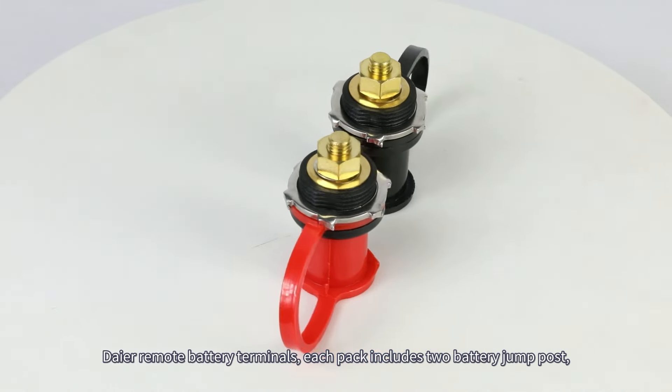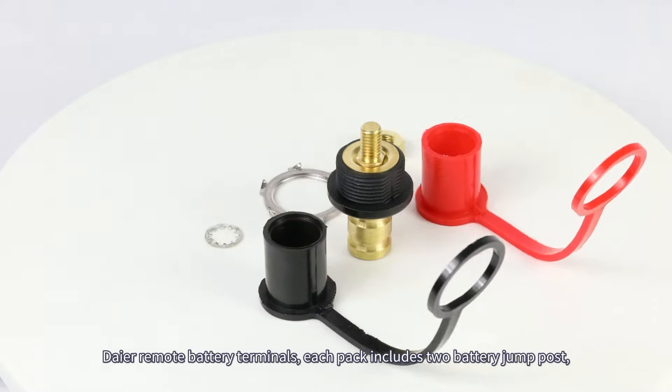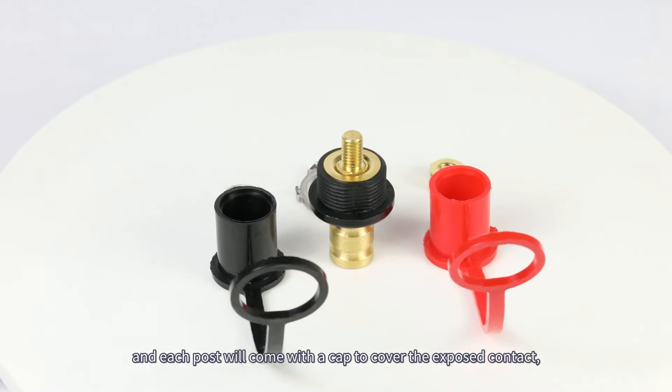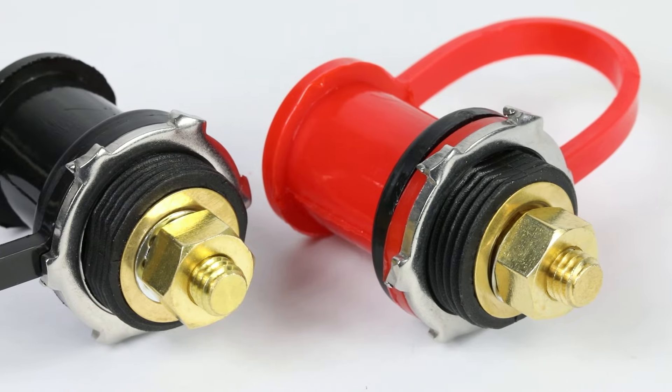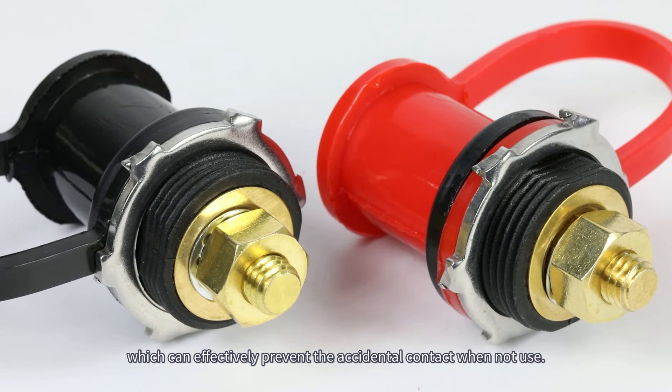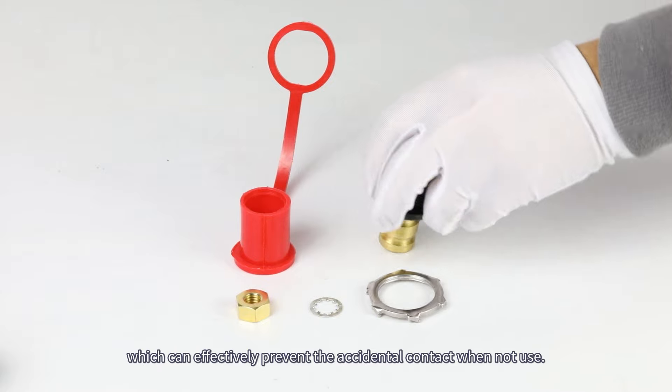Each pack includes two battery jump posts, and each post will come with a cap to cover the exposed contact, which can effectively prevent accidental contact when not in use.